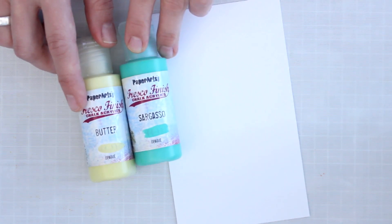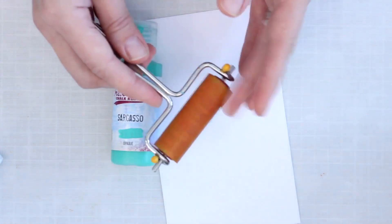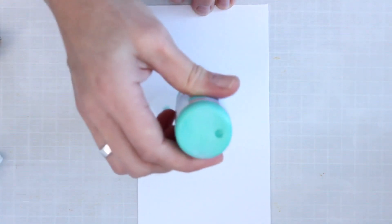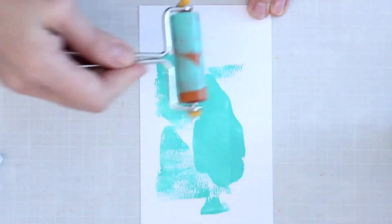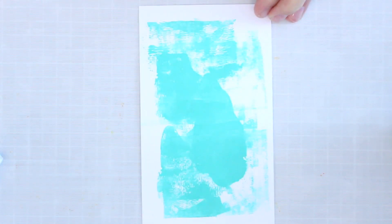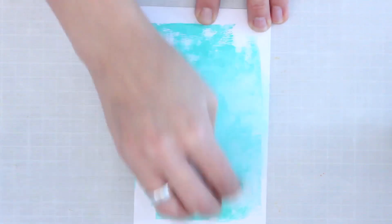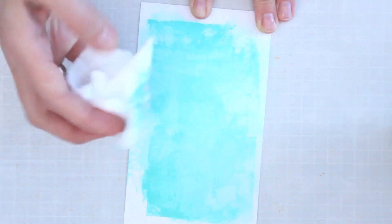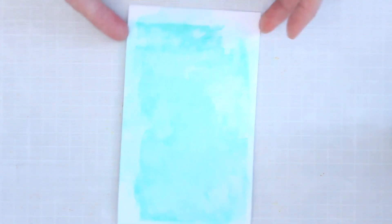To start, I'll have a damp baby wipe and my brayer on hand. I use the brayer a lot to apply paint. I want a really soft background, so I'm just going to put a little bit of the Sargasso paint right onto my cardstock and use the brayer to smooth it out. I don't want a big puddle anywhere — I want it smooth and even. Then I'll use the baby wipe to blend out the paint color so I have a softer, less opaque coverage. I need to work pretty quickly so the paint doesn't dry before I finish blending.